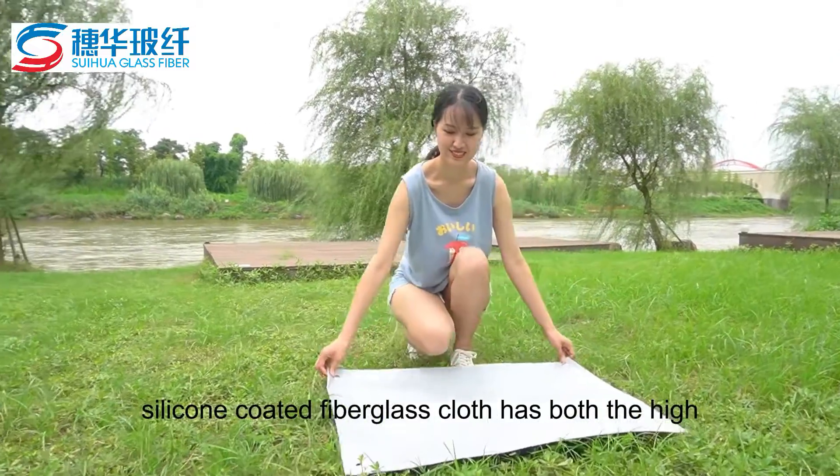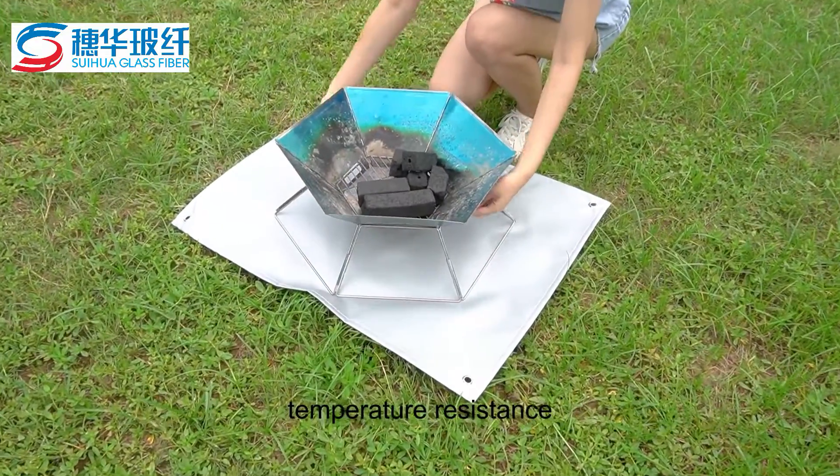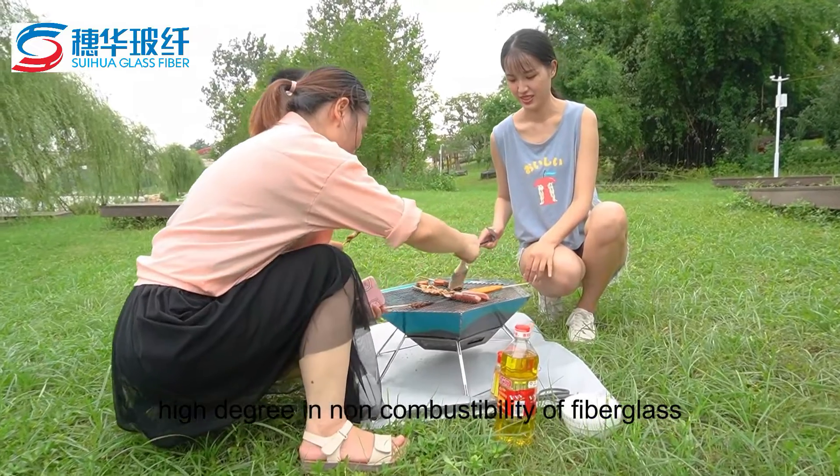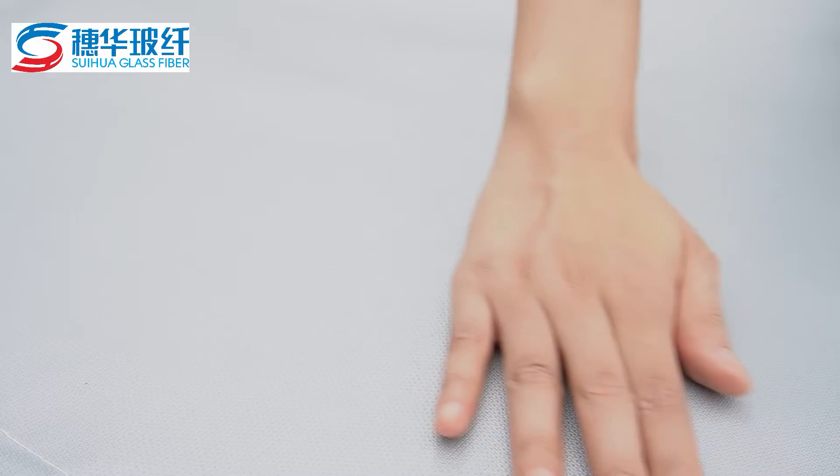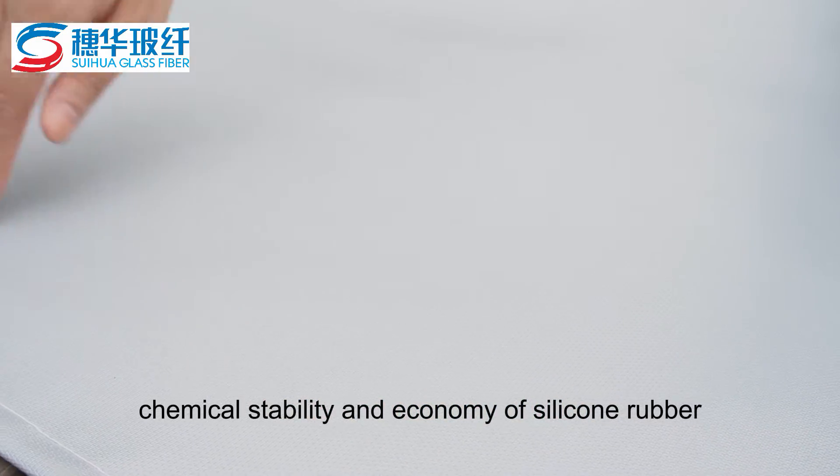Fire pit mat. Silicone-coated fiberglass cloth has both the high temperature resistance and non-combustibility of fiberglass, and the excellent mechanical processing properties, weather resistance, chemical stability, and economy of silicone rubber.